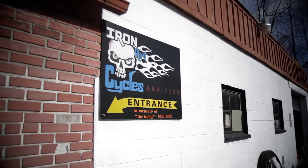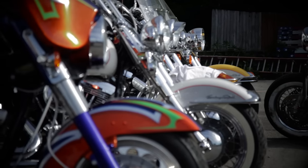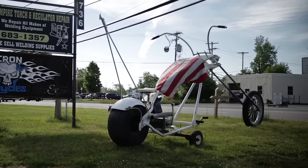Hi, my name is Jason Widger. I own Iron Art Cycles in Lancaster, New York. I've been doing this for 25 years. I specialize in custom paintwork. I do a little bit of everything in my shop, but custom paintwork is the big one.